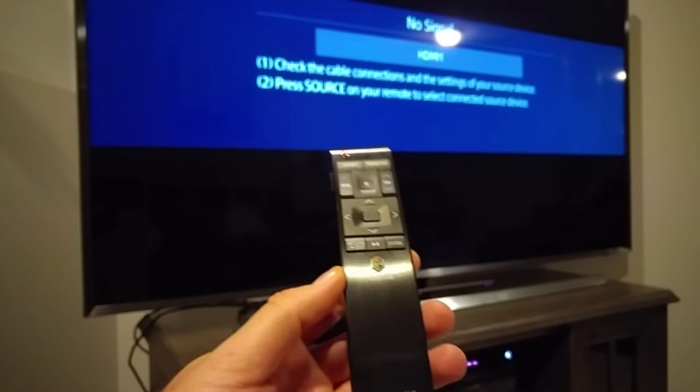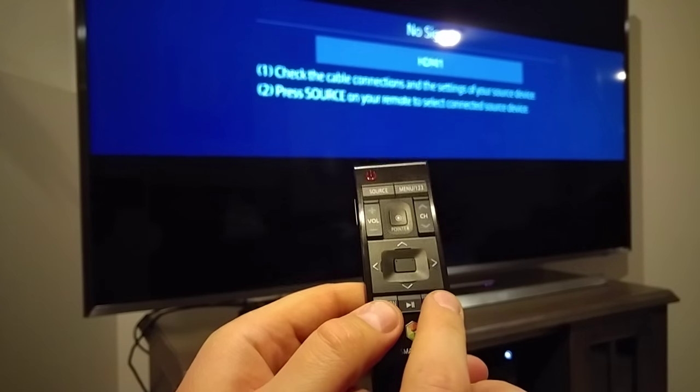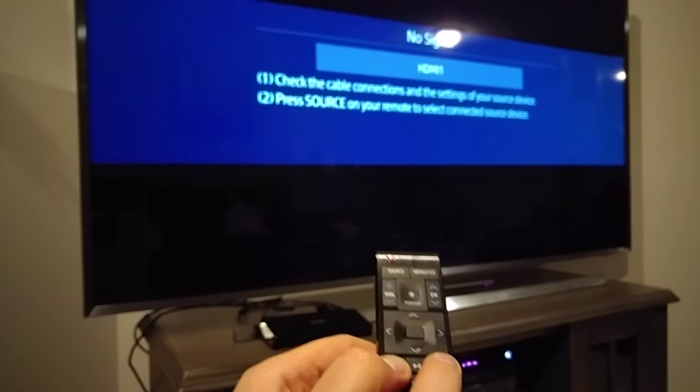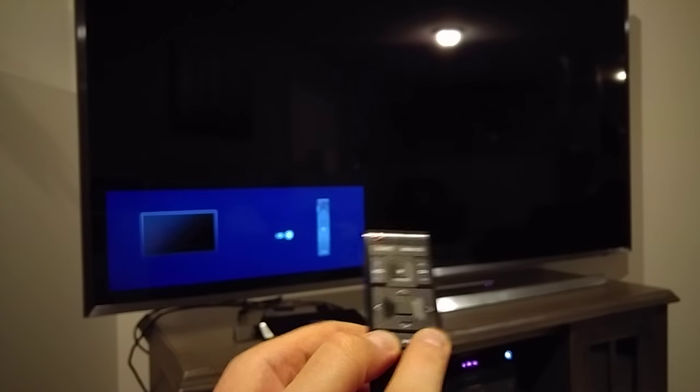All you're going to do is press and hold the return, exit, and extra button for a few seconds. In the bottom left corner you can see it's pairing.